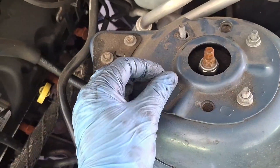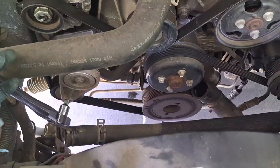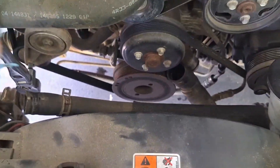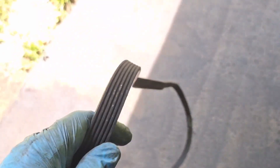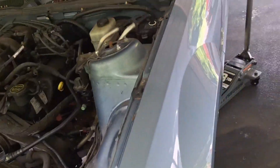Let's get the strut tower brace off of here. Next, I'm going to get the drive belt off because my goal is to take the AC compressor off and leave it in the car so I don't have to purge the refrigerant later. This belt is in good condition so I'm going to put it somewhere safe for reuse.